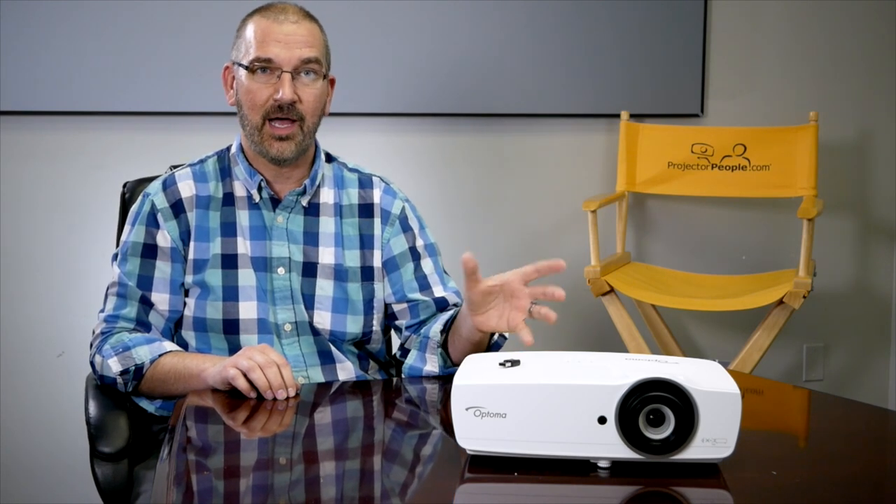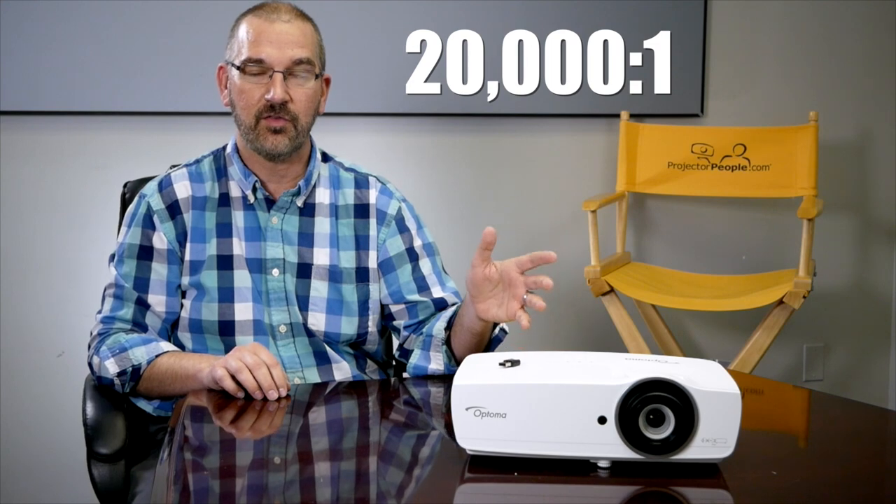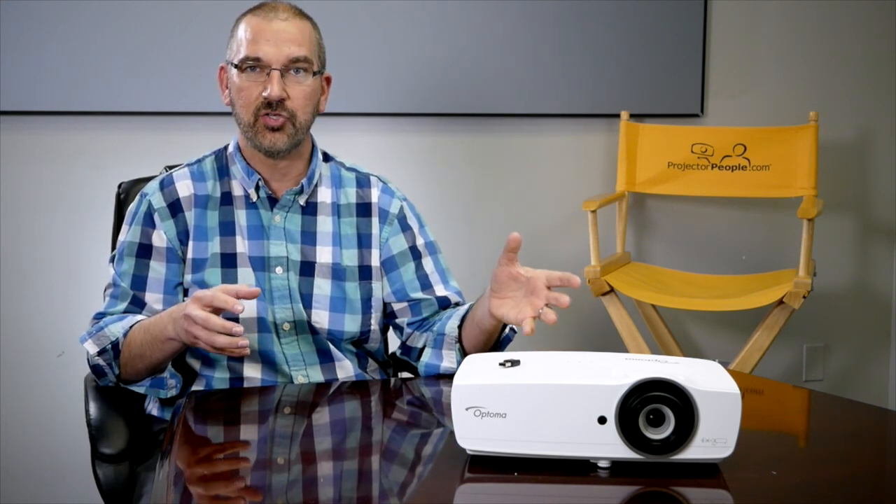It also has really good contrast for that amount of light. It's 20,000:1 contrast, so when you look at images, high detail pictures, and video, it's still going to look really great and not washed out.